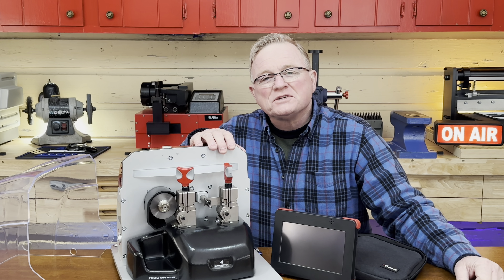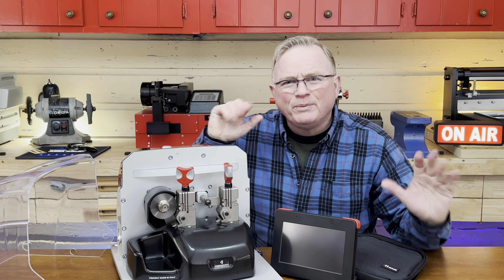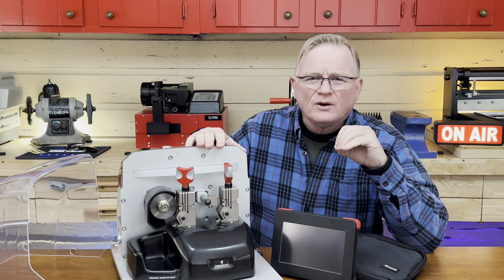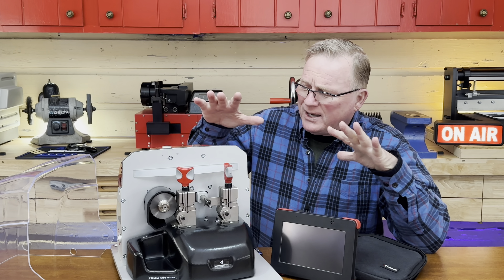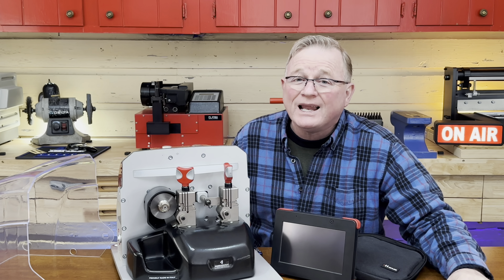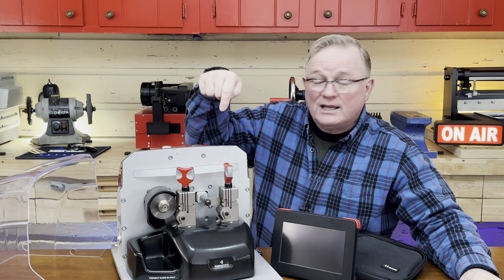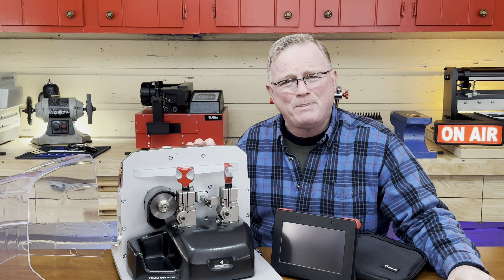Welcome back everybody, this is Mike with Door and Lock Tips. I got a little bit of sad news. I received over the holiday time period my brand new — slightly used, discounted from Keyline themselves — my beautiful Keyline Ninja, right here. The sad news is I've got to send it back.